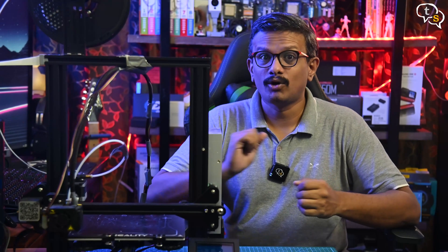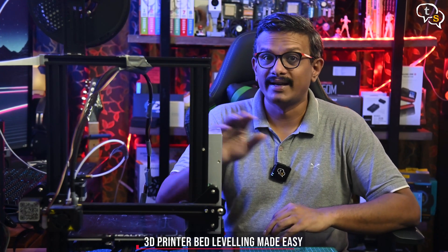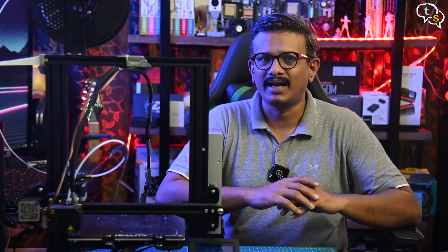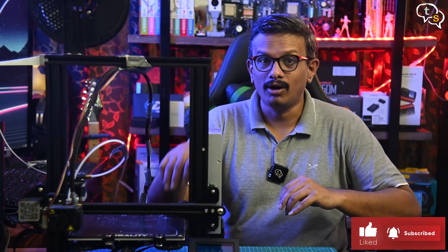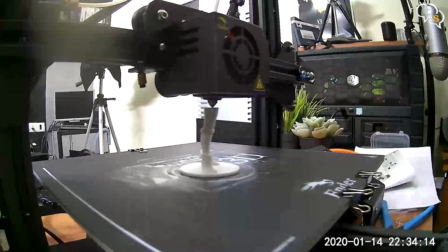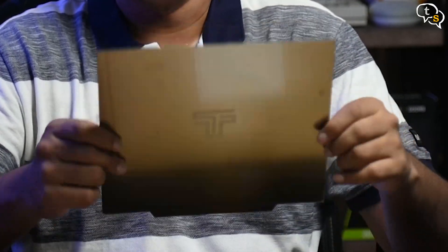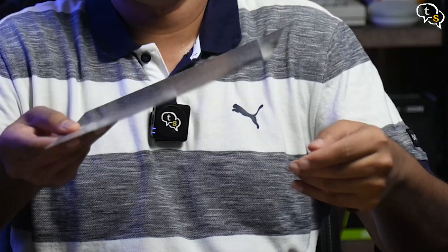3D printer bed leveling is an important step when you first put your 3D printer together, or even as regular maintenance. The more level your bed is, the better the prints you get off it, as the printing plane and the nozzle are at the same height. FDM 3D printers work by depositing and extruding filament from a nozzle onto a heated bed. When using a metal bed, there are chances that whenever the metal is heated, it might warp, causing some areas to be higher than others and some even lower.